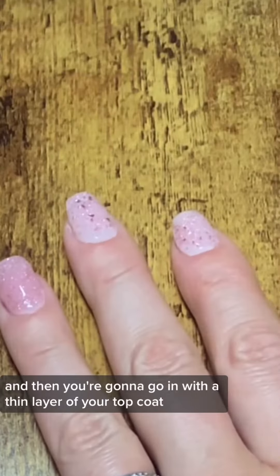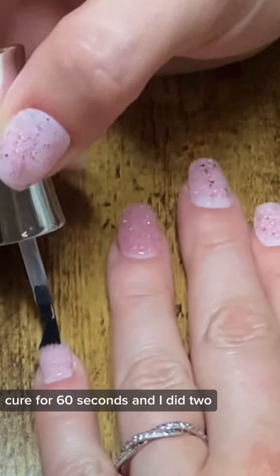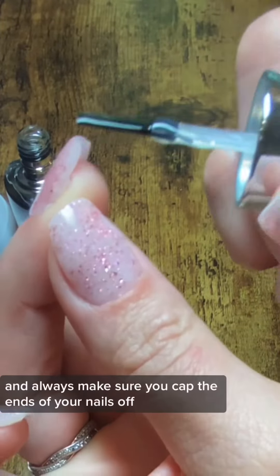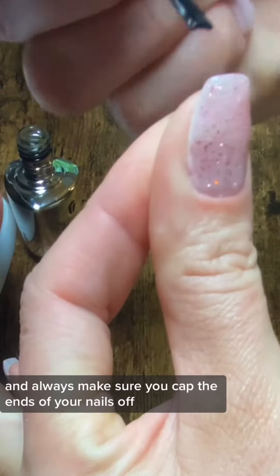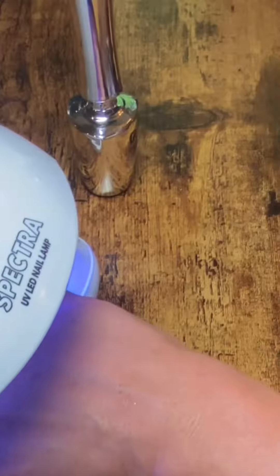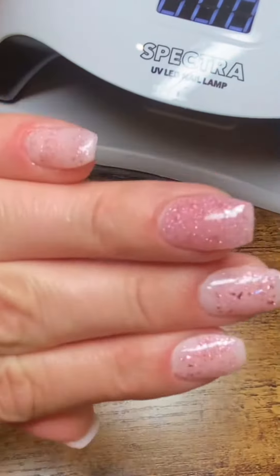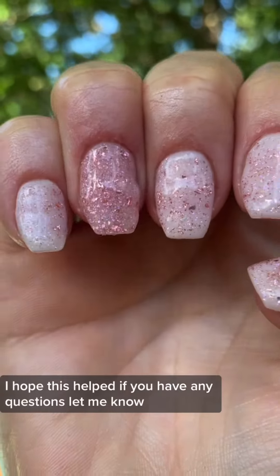Then go in with a thin layer of your top coat and cure for 60 seconds. Always make sure you cap the ends of your nails off. Cure, cure, cure — and the results are so beautiful! I hope this helped. If you have any questions, let me know.